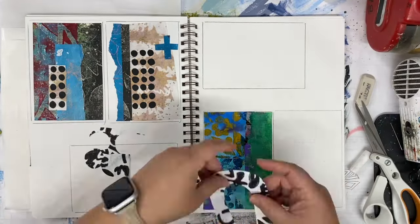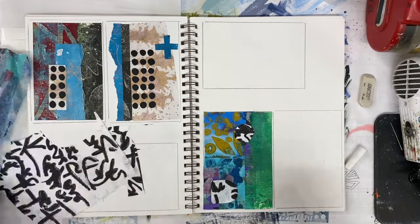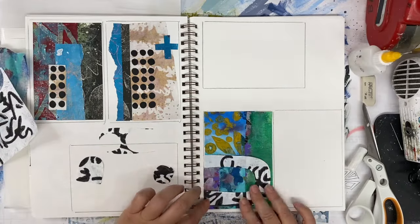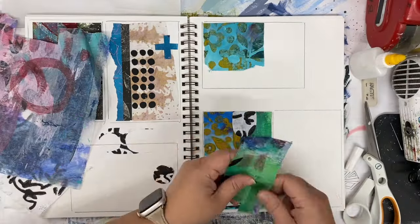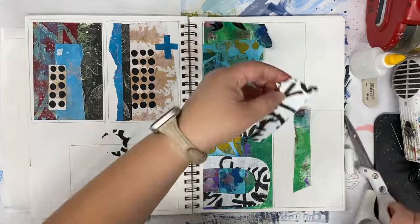Sitting down to create and expecting to do a project from start to finish, to create an art journal page from start to finish, to create a masterpiece from start to finish in one sitting — I think is completely unrealistic and just leads to some crazy making.